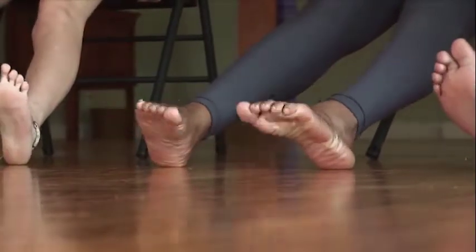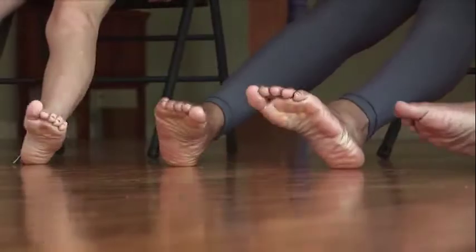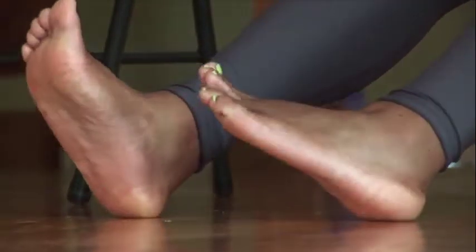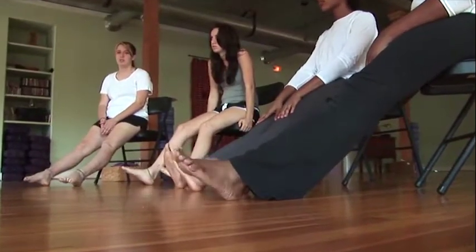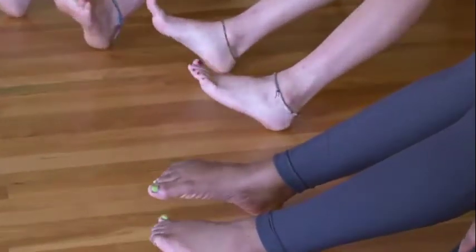Notice what sensations you're feeling in your body — you probably feel your ankles, but what else do you feel? You can change direction now, going in the opposite direction from before. See if you notice any other parts of your body moving, like your knees or even your hips, getting in touch with other sensations that are happening.